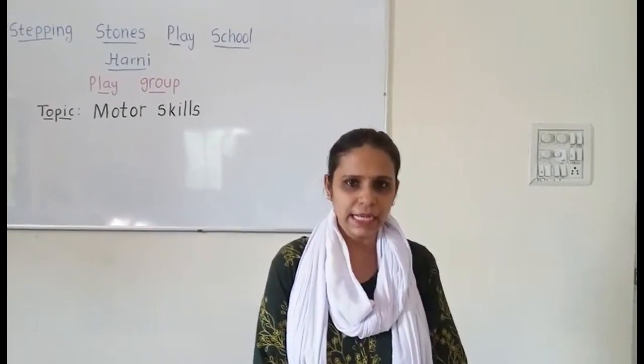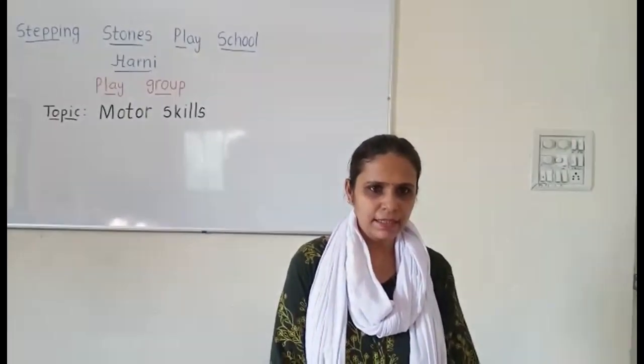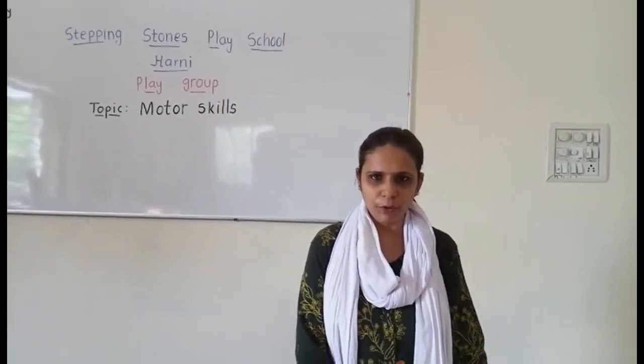Apart from regular writing, drawing, scribbling, painting, and paper tearing, here I have compiled some fun-based and creative activities which you can easily do at your home.